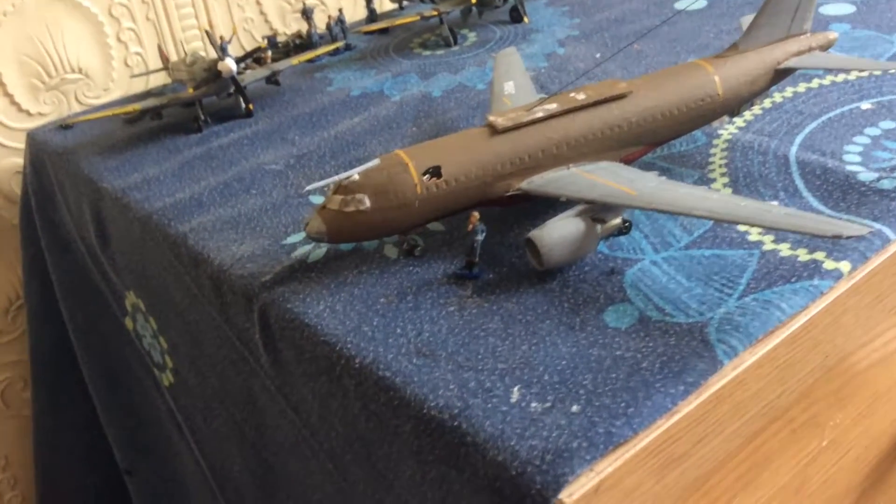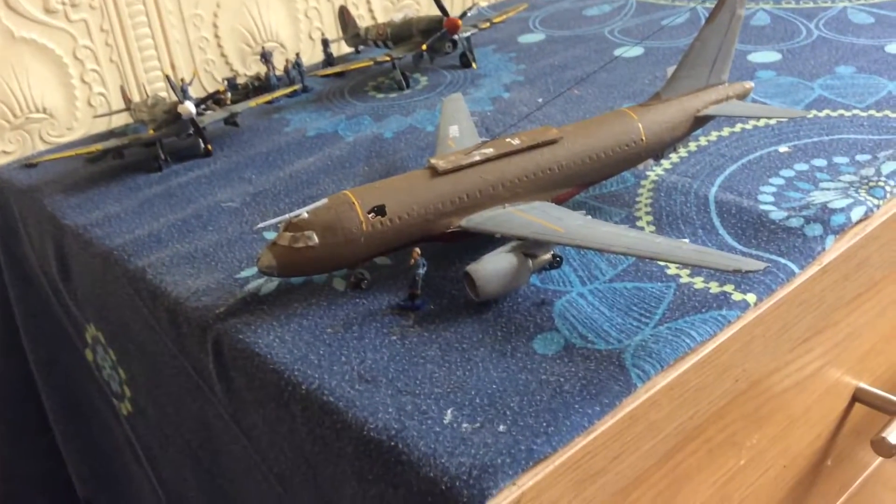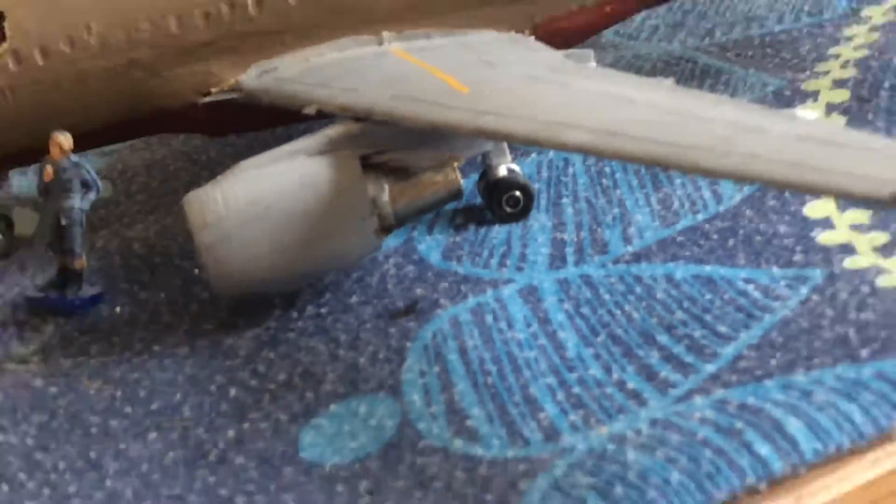The only downside is that the windows are in the way, so I'll have to figure something out for that. This Tuesday hopefully I'll be getting the two Vulcans from Tags and I'll do a review on them. See you later guys, stay tuned for more.